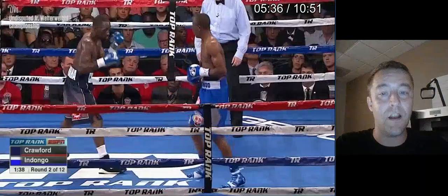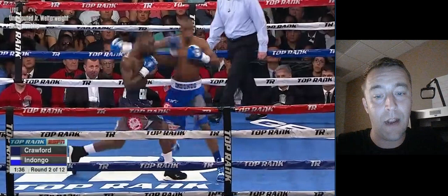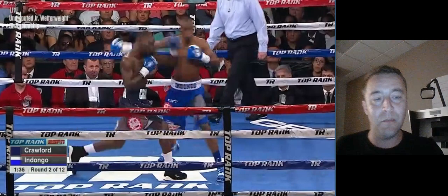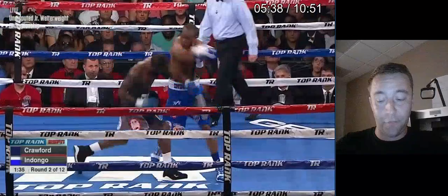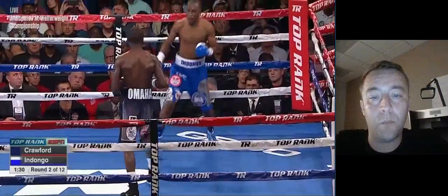It doesn't hit him super hard, but Crawford is able to come back with his own great right hook right there. Look at his technique — perfect, almost perfect. It's just phenomenal. To get any better than this it would basically be like hitting punch mitts — but to do it in a fight is very difficult. He lands this big shot, and Julius Indongo shoves him off, showing some physicality. We'll talk a little more about that in tomorrow's breakdown and how it affects the fight.